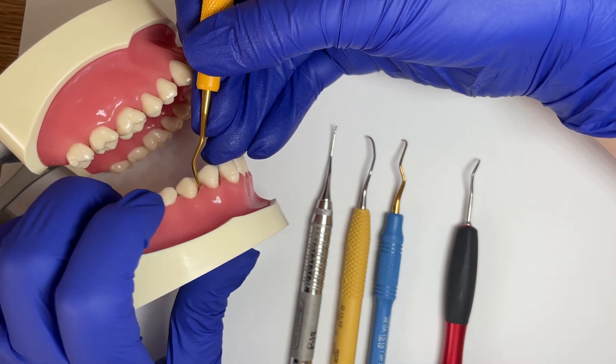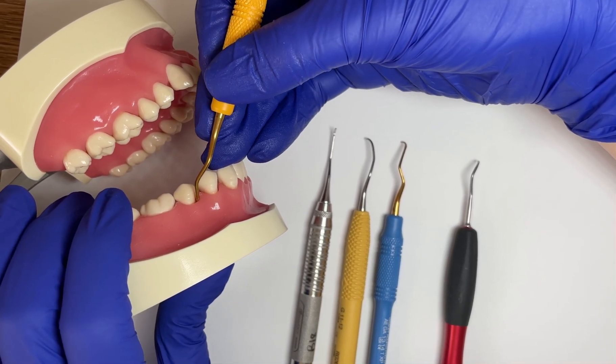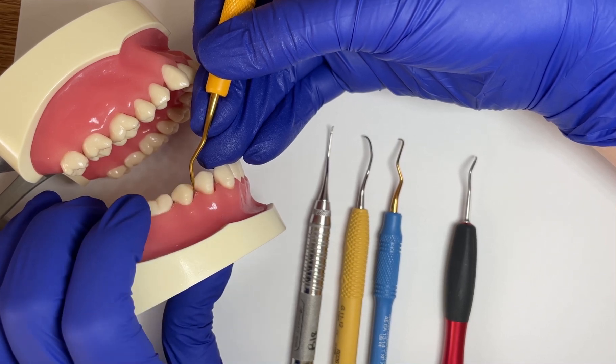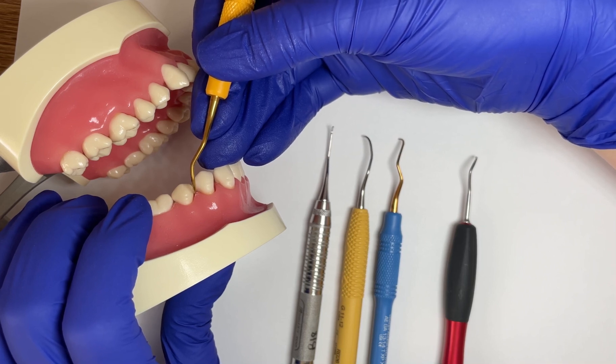Sometimes they make this shank a little bit longer. When they make it longer, that makes the instrument usable for super deep pockets. This one is not an extended shank, but they do make them about three millimeters longer, so we can really access those areas that have a greater amount of clinical attachment loss.